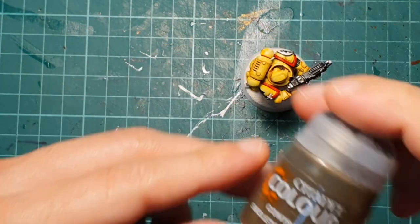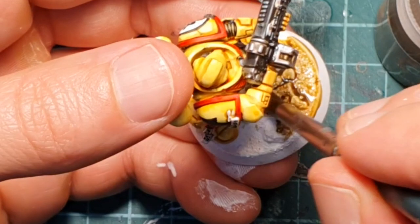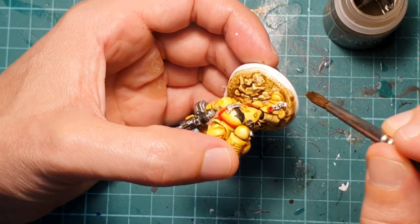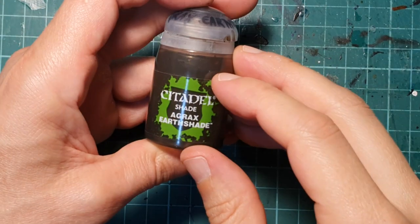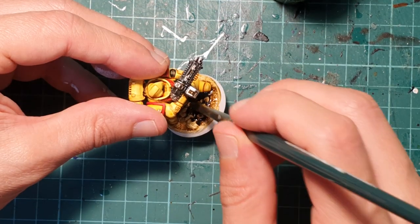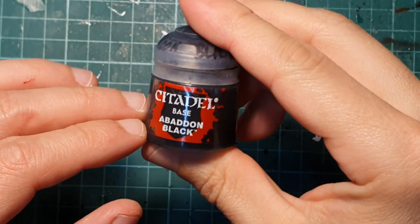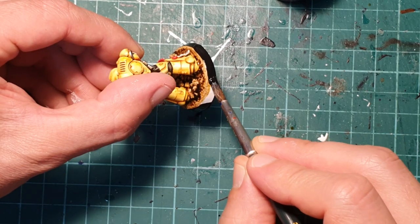Almost there — we just need to work a little bit on the base. I use Skeleton Horde for the base and painted my sand, which was primed beforehand. After Skeleton Horde has dried, I'm going to give it a second coat of Agrax Earthshade. While that is still drying, I'm going to use Abaddon Black to paint the trim on the base.